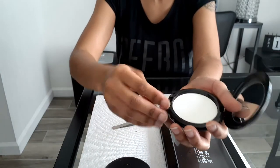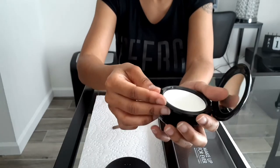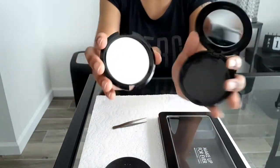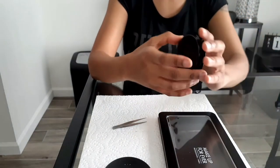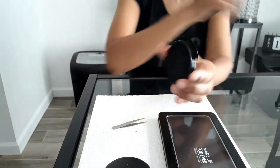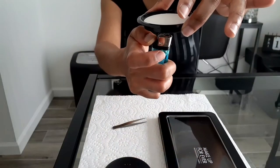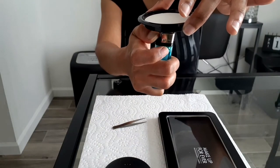I heard the click, so I just lifted the powder out of the compact. Now you can take it and turn it around — that's where you would heat up the back of that plastic to pop the Translucent powder out. Please be very careful with this lighter.